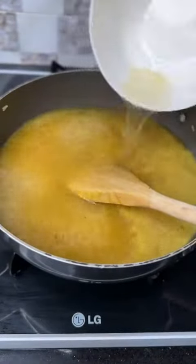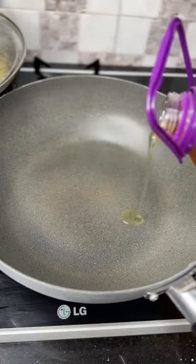After that, I'll add in the chicken broth and add in more water. I'll cover this and allow it to cook.